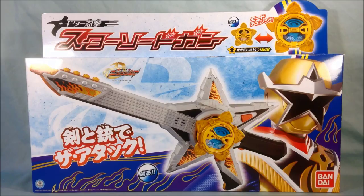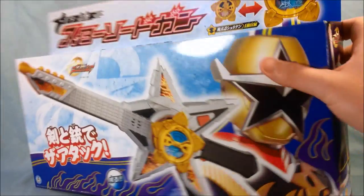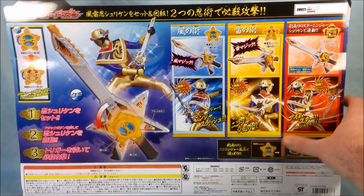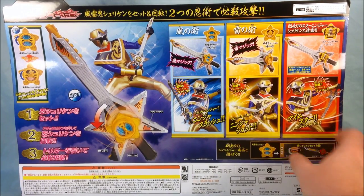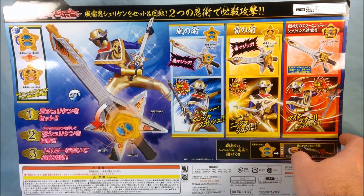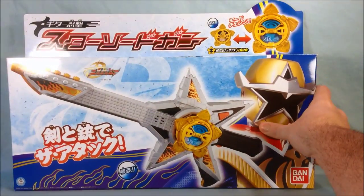It's got all kinds of stuff going on. There's a nice picture of Star Ninja on the side, on the top, and he's on both sides — he's all over the thing. You can see he's playing it like a guitar. Anyway, we'll get this guy out of the packaging and take a look at what it's all about.